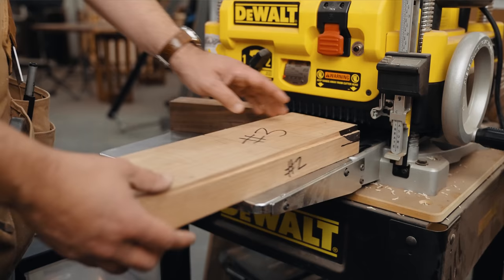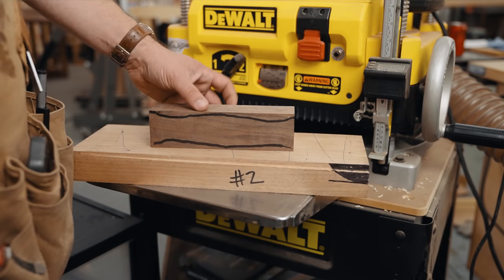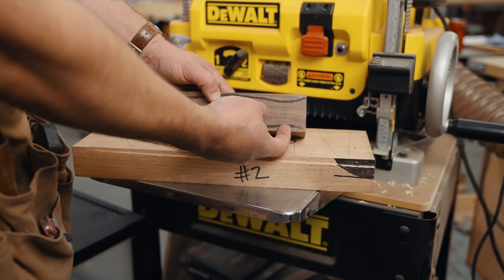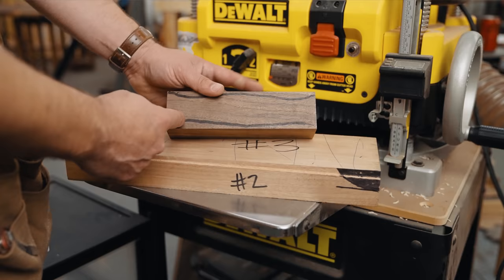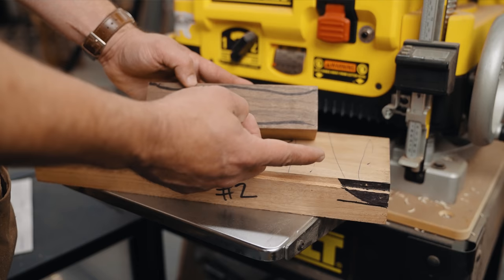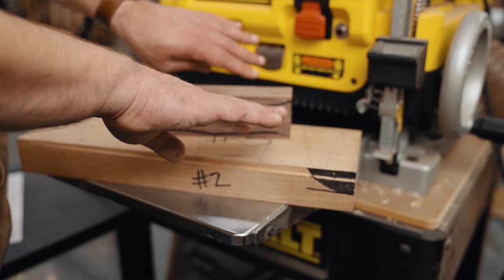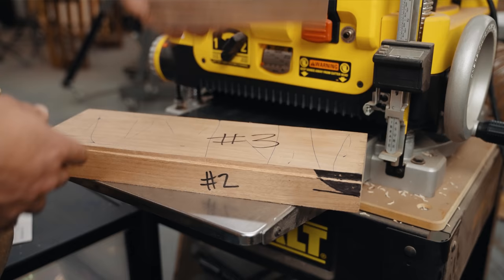Step three: take face number one to the planer — put it down so we know it's flat — and run the opposite face through to create a face that is parallel to number one. Here's why you can't just go straight to the planer: all a planer does is make the top face parallel to whatever is directly underneath the cutter head. So if the bottom of your board is cupped or twisted, the top will come out parallel to that twist. The pressure rollers in the planer are so strong they'll flatten the board temporarily while it's under the cutter head, but it pops right back when it comes through.